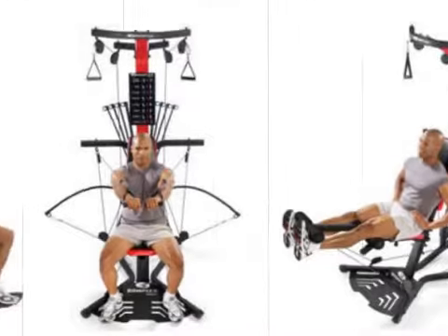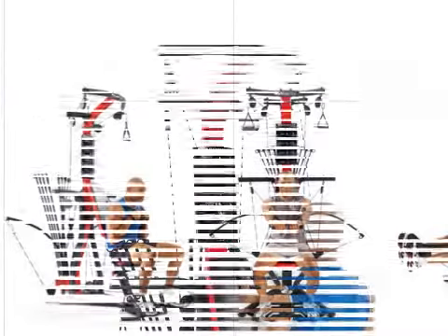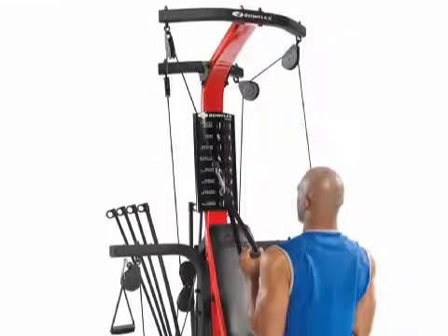Those who used it for intense workout felt that the upgrade facility was a big bonus, and added that it is easy to use because there is no need to shift weights around. They also said that adjustments were easy to make and the workout is smooth.